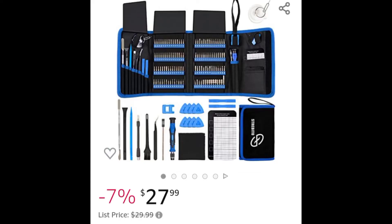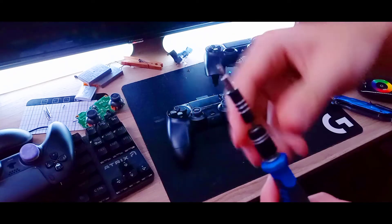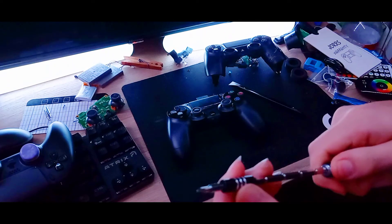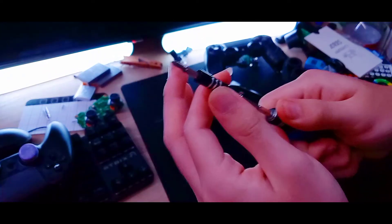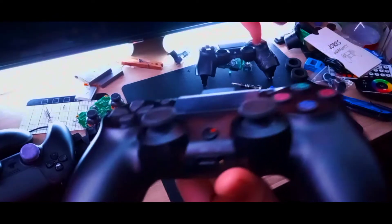I'm gonna use this screwdriver kit — I'll also have a link in the description. I like these because they're magnetic, and you can even magnify them. It's got that satisfying little thing you all like so much.